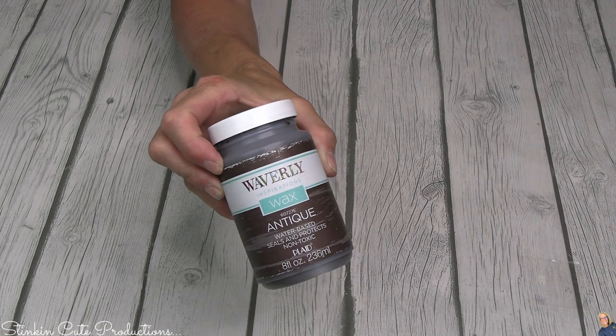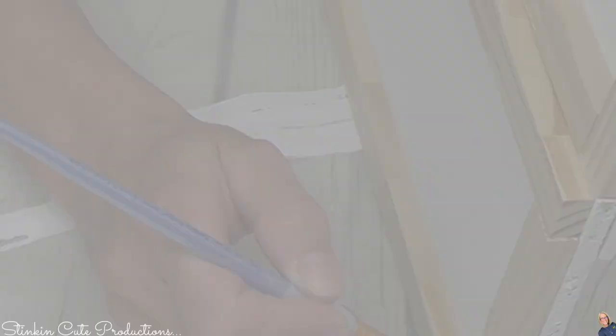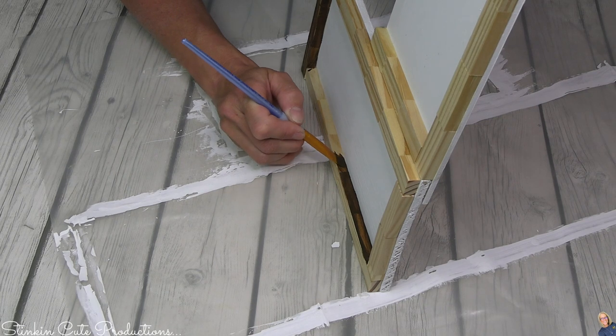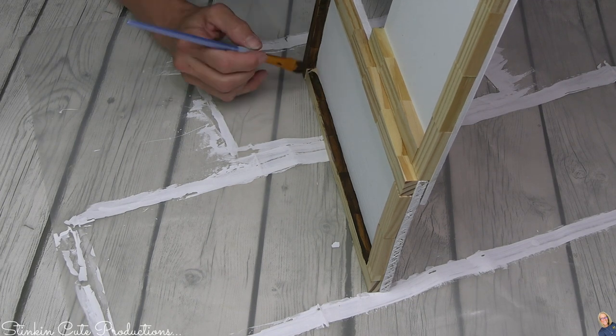Then I'm going to go in with some Waverly's antique wax and give the Jenga blocks a nice good coating of it, because I think it'll be a nice contrast up against the white plaques themselves and really make that frame stand out.